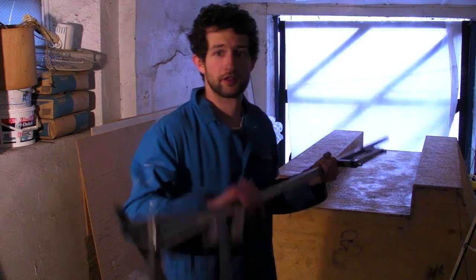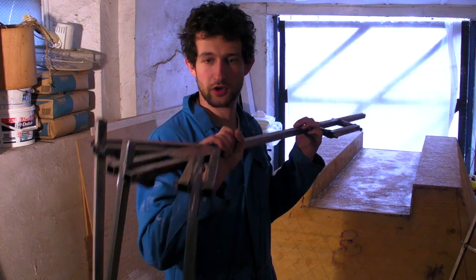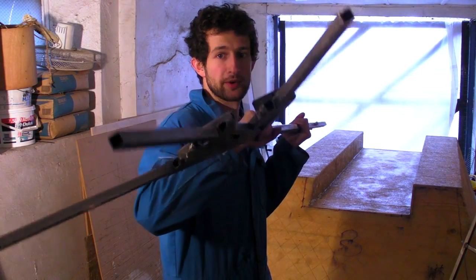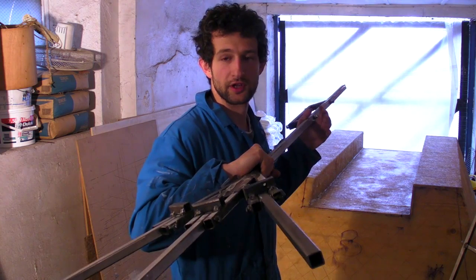These are the legs of the swan. They will stay submerged in the water and close up like this to reduce drag when they're being pulled one way, and open up like that when they are pushing water and the boat forward.